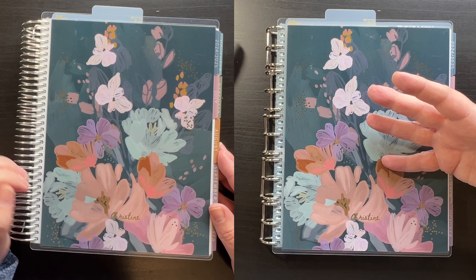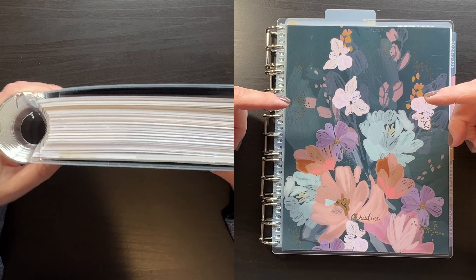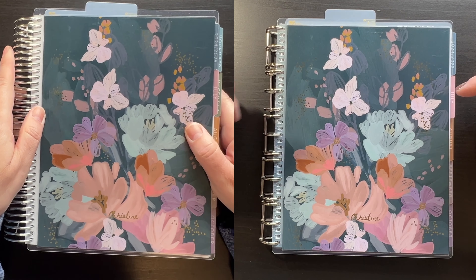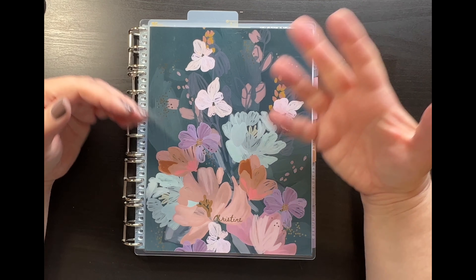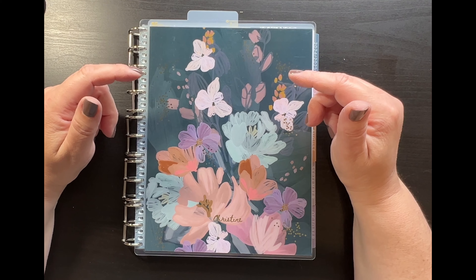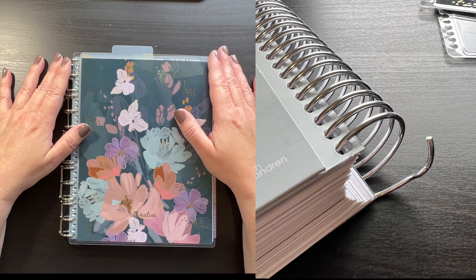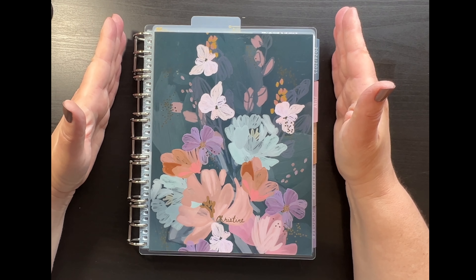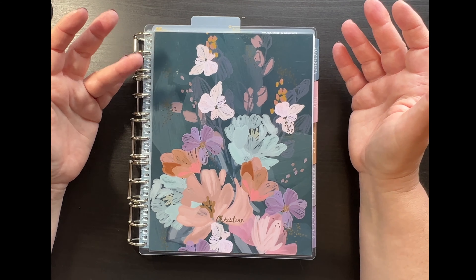So I started with the Life Planner — I'll have a link below to the flip-through of the vertical planner in Blooms — and I took the coil off. There are so many videos out there on how to do it, so I'll just link some pictures of what I did. I was going to put it on a smaller coil, putting July through December, then January through June, then the next July through December on separate coils to make the planner smaller.